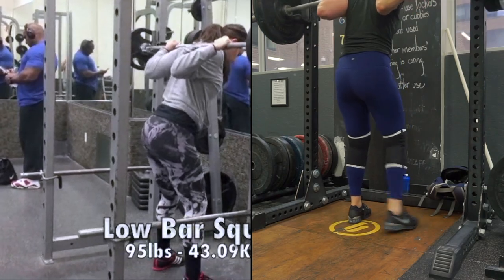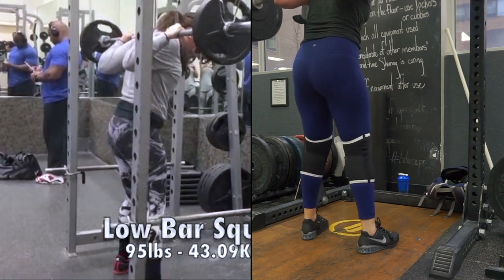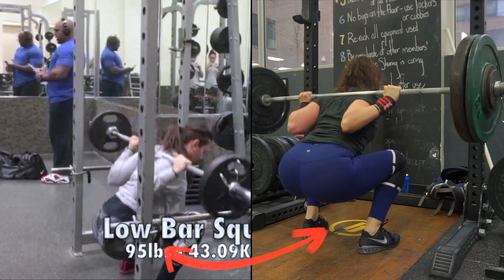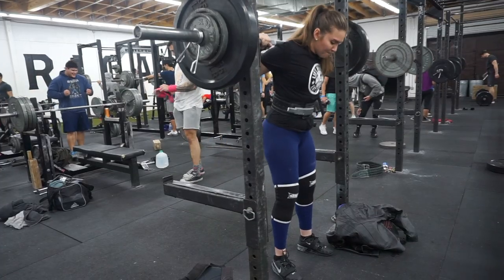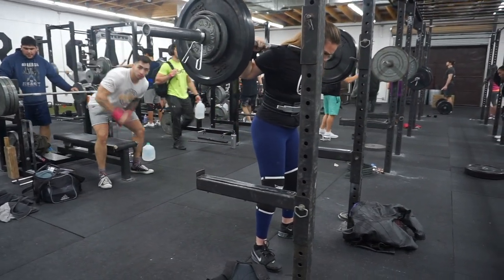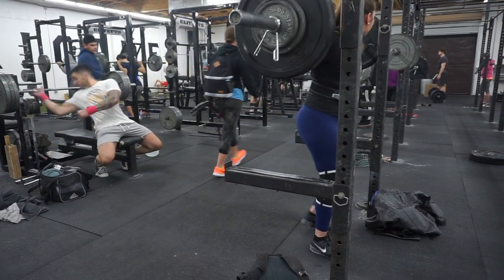So this is the side-by-side comparison of the low bar squat I first started with and the more recent low bar squat. You can definitely tell the difference, especially if you pay attention right here where I'm freezing it — my depth isn't as low, but I'm definitely bracing and I'm much tighter. This squat was filmed in LA at Barbell Brigade, and you can just tell by how I'm moving that everything flows and is going much more smoothly than before.